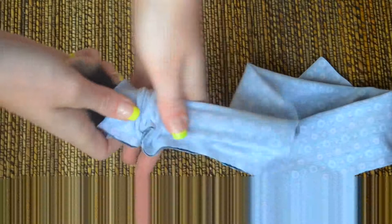For the wire headband you will need a hot glue gun, scissors, a wire — I recommend using a bit thick wire — and then you will need two different fabrics.